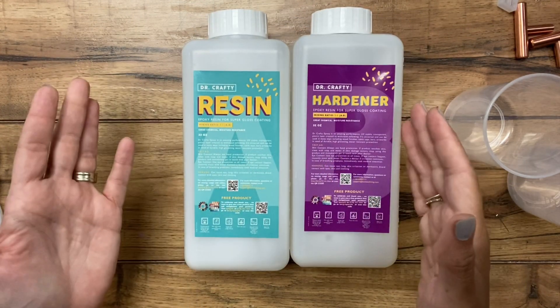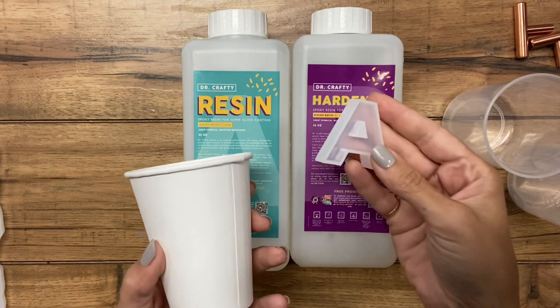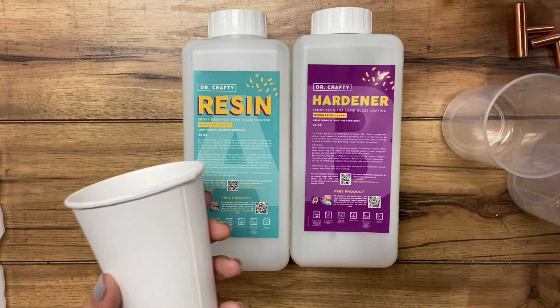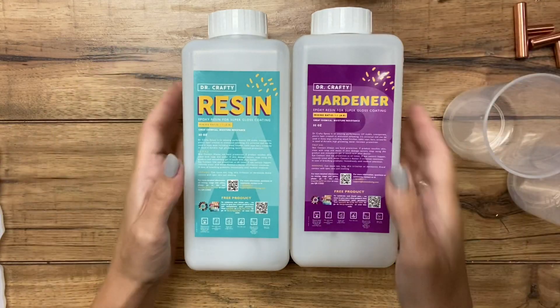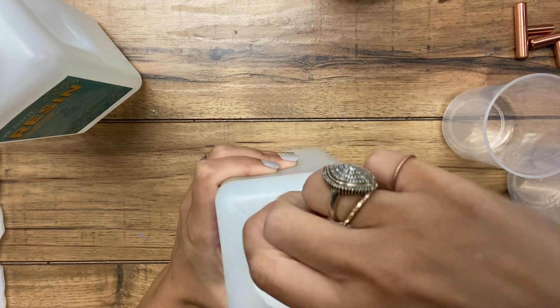A lot of makers, if they're starting out with resin, have made the mistake of mixing up a whole cup to do just a little letter. It really doesn't take much at all, so be mindful of how much you use. Resin is obviously expensive, and you don't want to waste it.